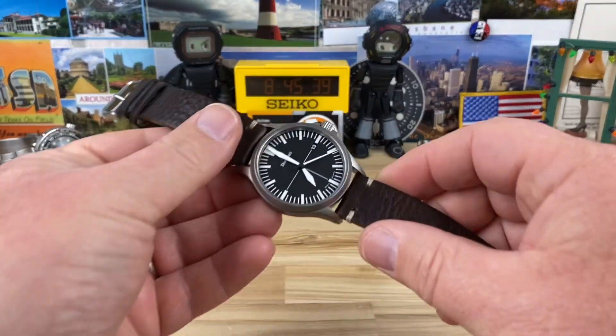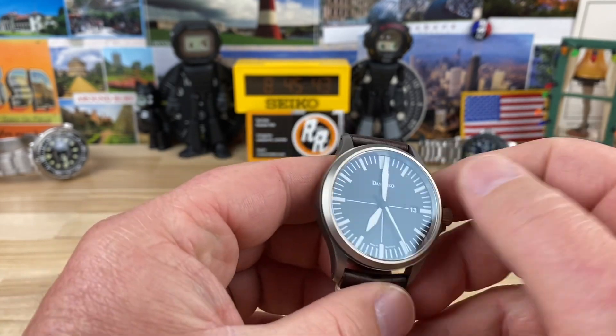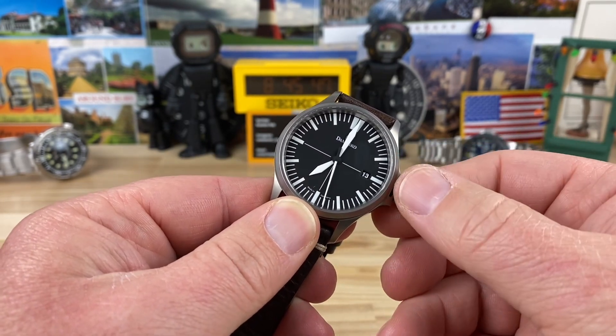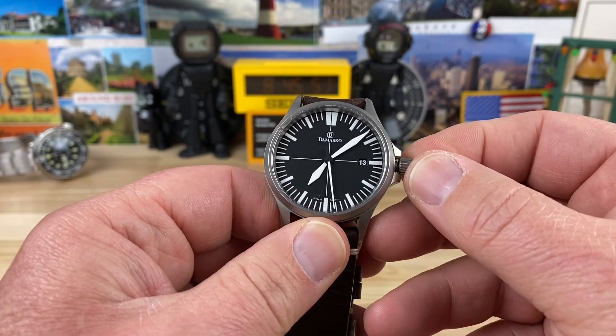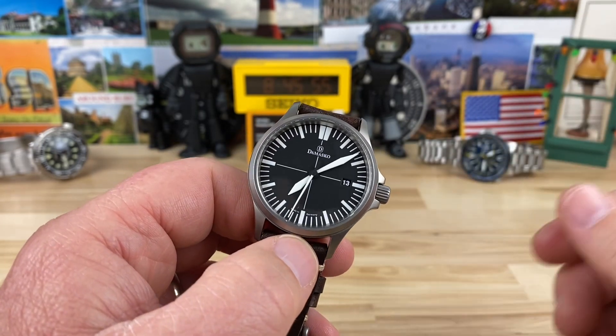All right, guys, time to take a look at the Damasko DS30. Before we get started, let's move that minute hand out of the way so you can look at the full dial of what is displayed on there. Screw that back in — screw-down crown, 200-meter water resistance.